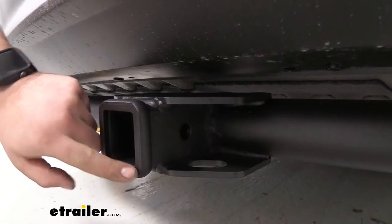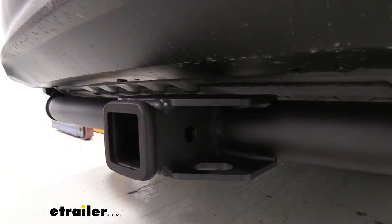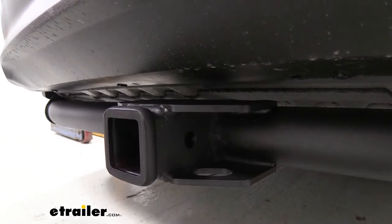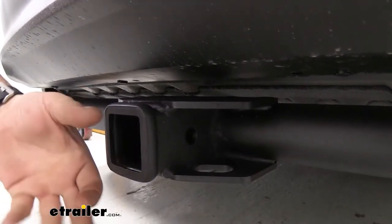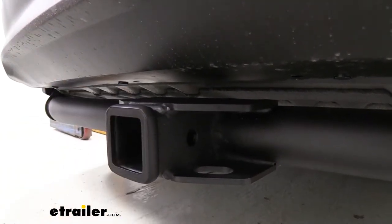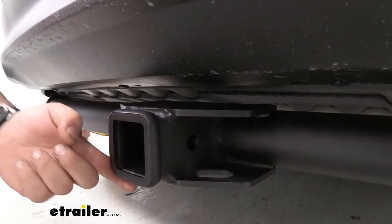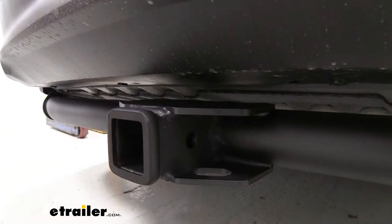It's going to be a two inch by two inch opening, which is going to be a great size to tackle a bunch of different accessories. A lot of them do come in that two inch dimension, so this is really going to open up the options available. You're also going to see a nice reinforced collar here and that's just going to give a little bit more rigidity.